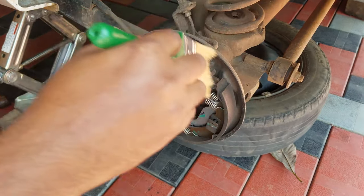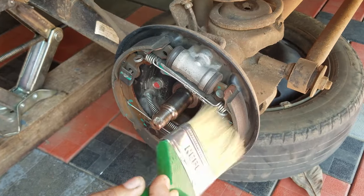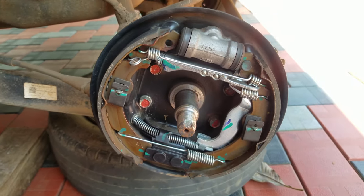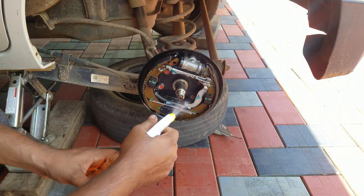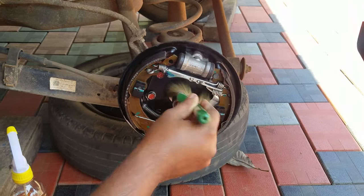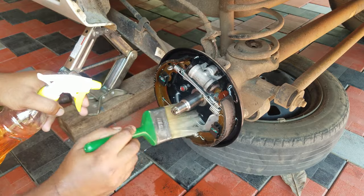Once I took the brake cleaner, I took a brush and put it on the top. This is the first step of cleaning. Let's go to the secondary method of cleaning. I am going to add a spray bottle and spray this brush.